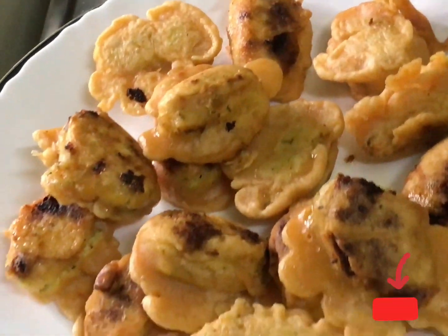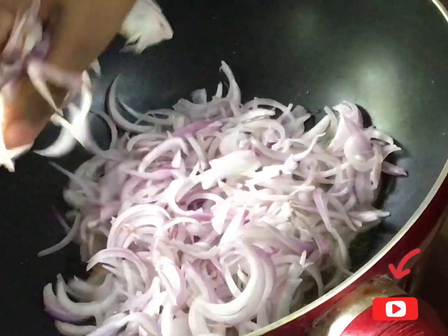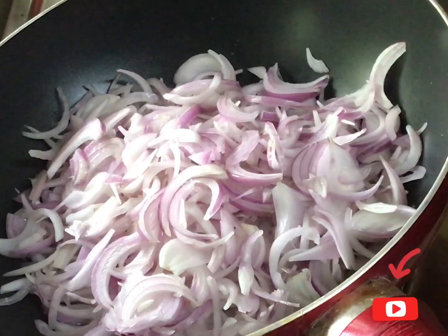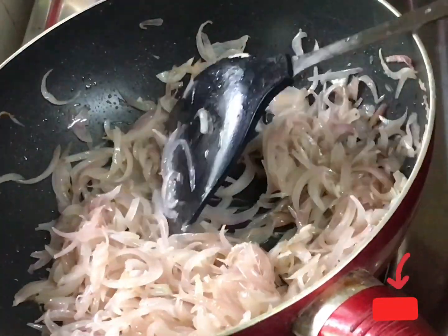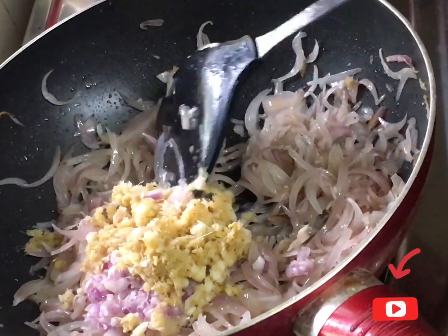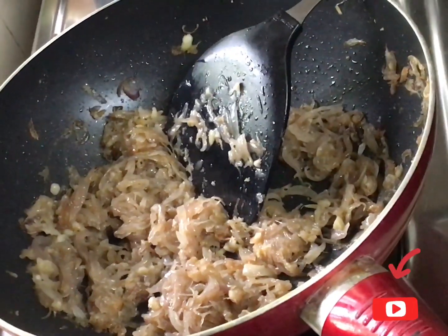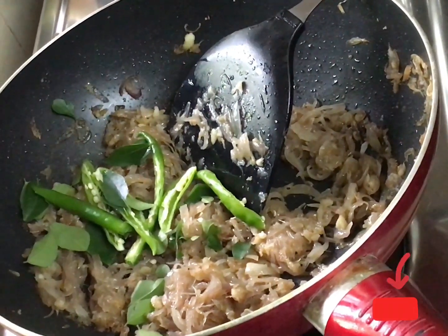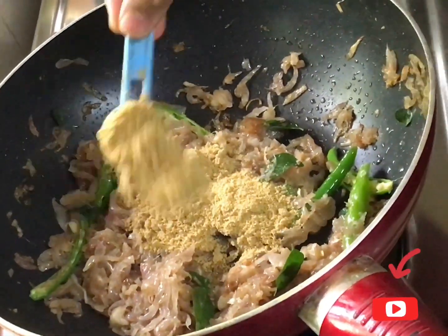Let's put a lamp there. Now we have a gravy. I have a pan here. Put it in the pan. Add 2 tbsp ginger garlic paste and put it in the pan. Mix it in the pan.